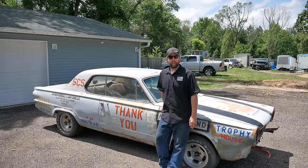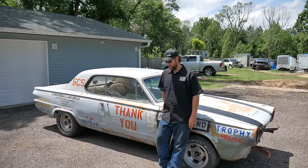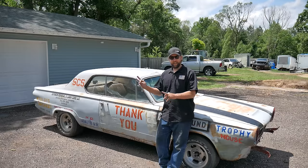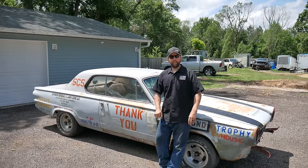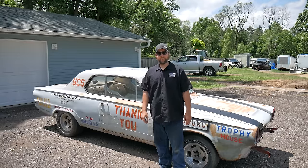Hey, welcome to Vicegrip Garage. A little while ago, a feller put up a video of a Plymouth Duster, and you Mopar guys kind of just came out of the woodworks there. I've had three, possibly four requests: when are you going to do another Mopar?